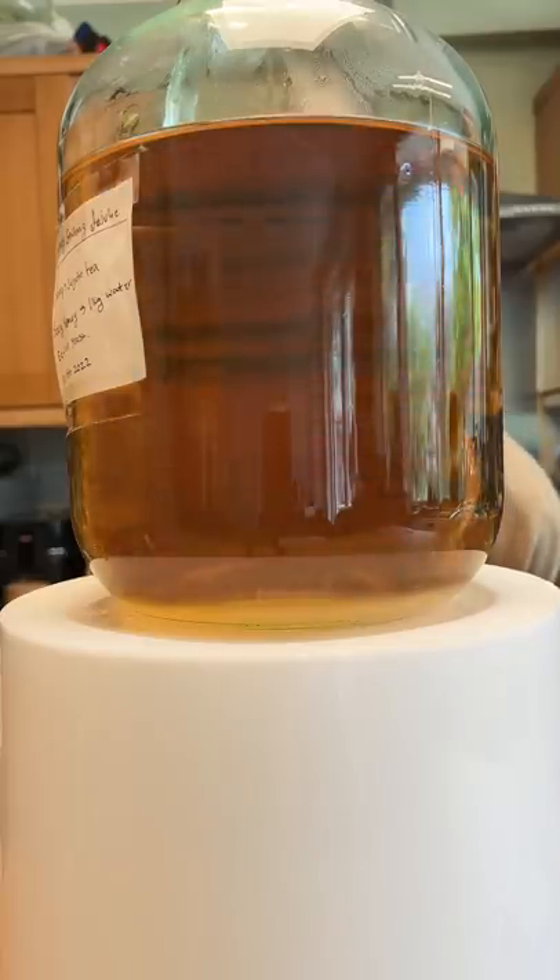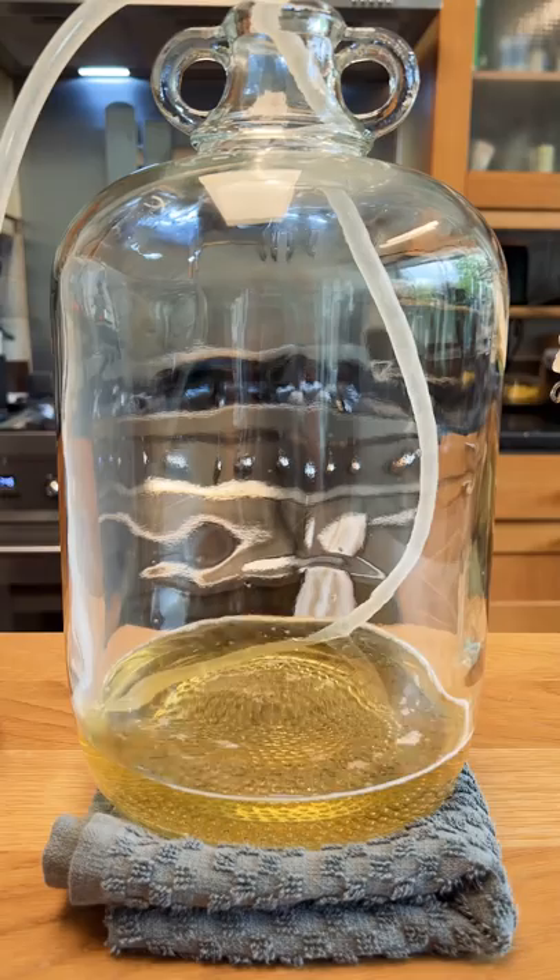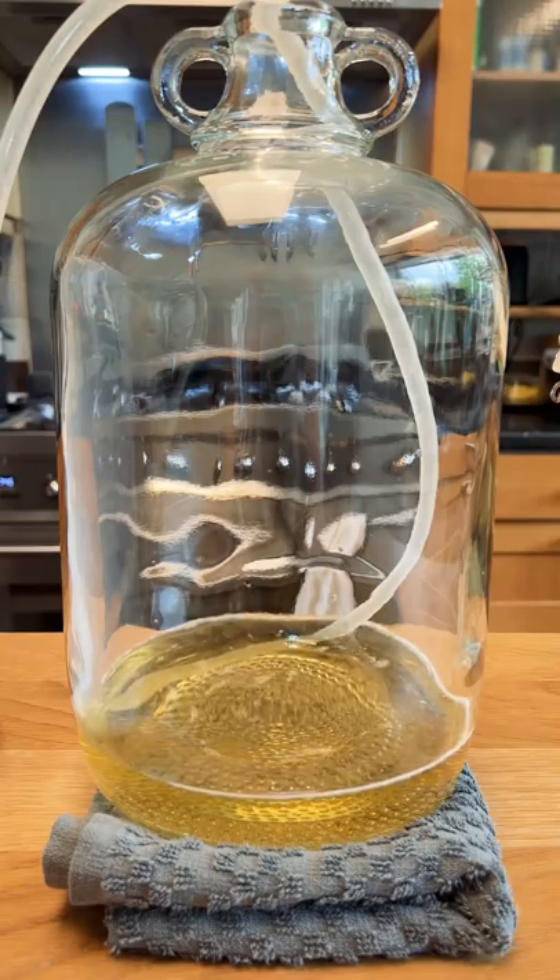Let that sit overnight and the next day this is what it looks like. I'll then transfer this back to the original demajon, cleaned and sanitised as well, making sure to not collect any of the sediment at the bottom.